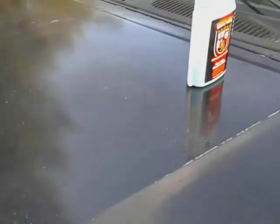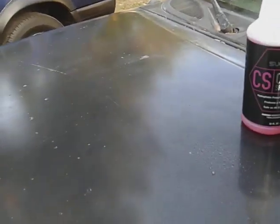Alright, here we go. That's all you need — just a couple squirts. Go up in here, wipe this bad boy in. And this is a ceramic spray sealant — this is going to seal in the paint.